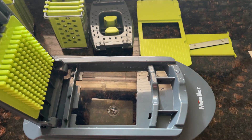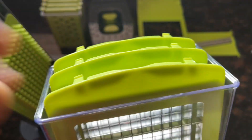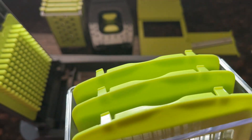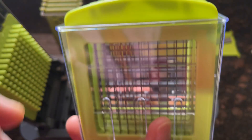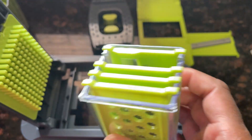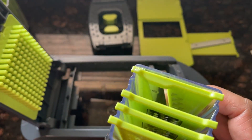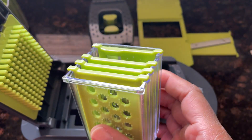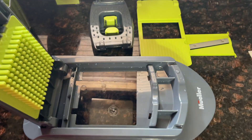Looking at the different types of cuts it can do: you have a blade container with three different blade types — large dice, small dice, or garnish slices. Then in another section you get a total of eight different blades: five here, and inside those we have a slicer, a fine slicer, julienne, fine julienne, and a grater.